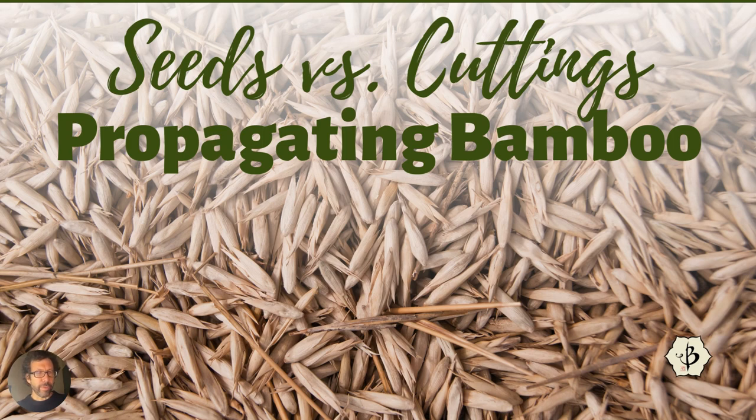Welcome back to Bamboo Batuu on YouTube. Today we're addressing another frequently asked question about growing bamboo from seeds versus growing bamboo from cuttings.